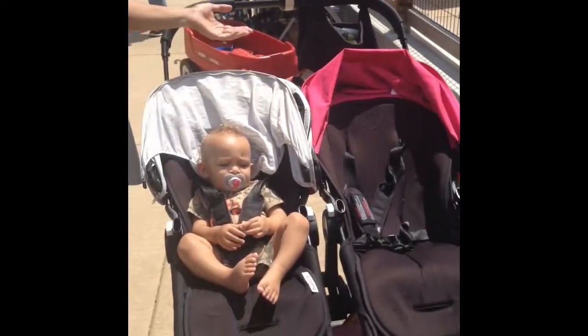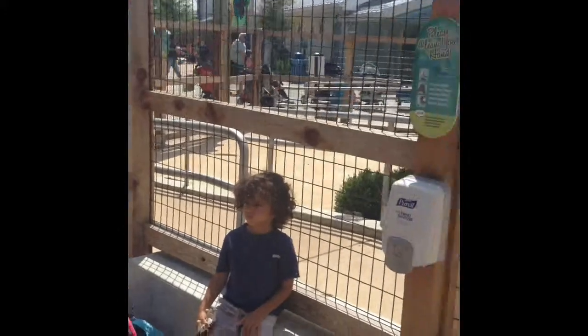But when you come to a place like the zoo, you can't take your stroller in to every place that you go. So I try not to leave it unguarded because I'm really worried that someone's going to take it. But then I found out that they make locks that are specifically for strollers. So I just had to get one.